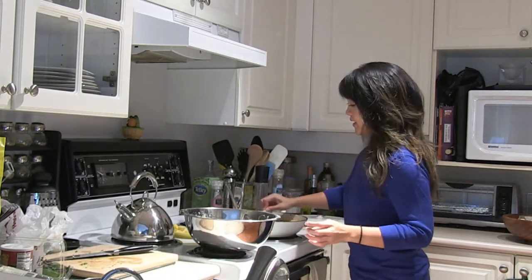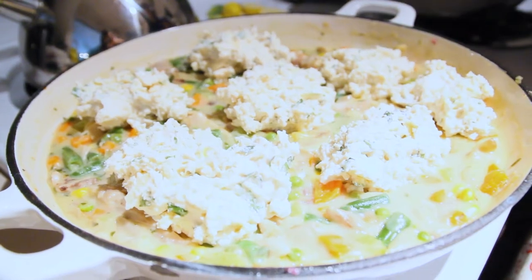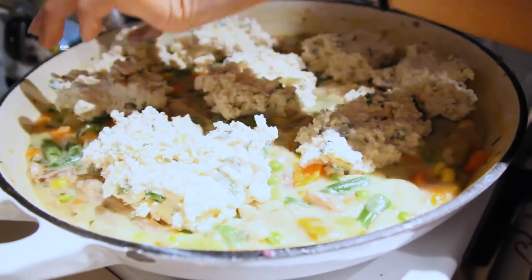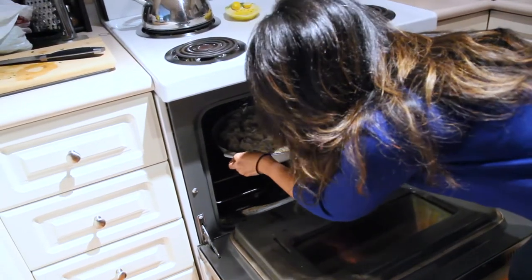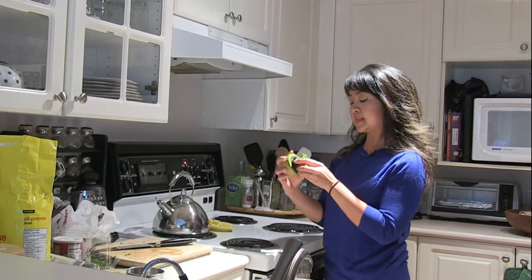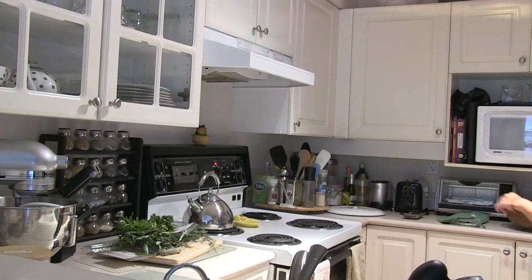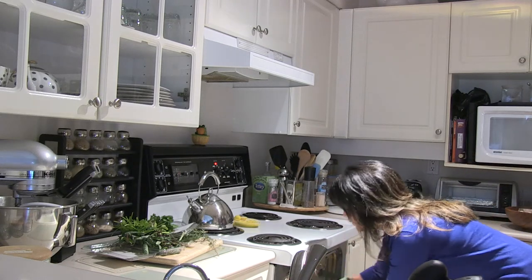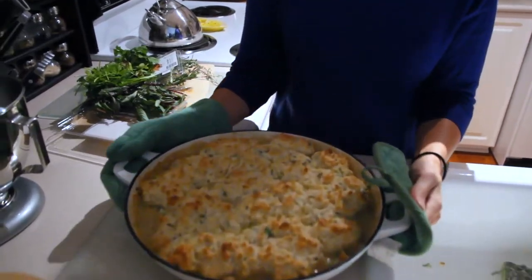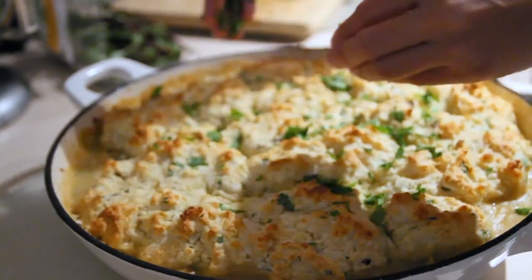Now for the fun part — we get to dollop the biscuit batter over our pot pie, basically covering the chicken filling with the biscuit batter. Then we bake this in our preheated 400-degree oven for 20 minutes. 20 minutes is up — let's take our chicken pot pie out of the oven. You can see that the biscuit dough has expanded and more or less covered the chicken filling. Sprinkle over some herbs and the chicken pot pie is done!